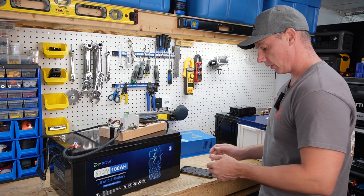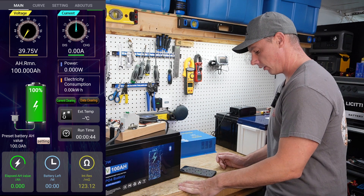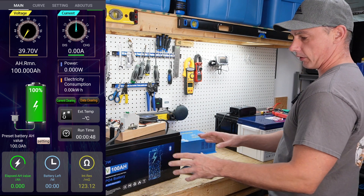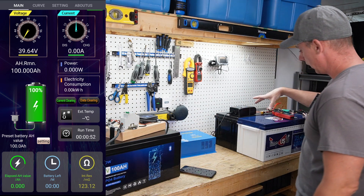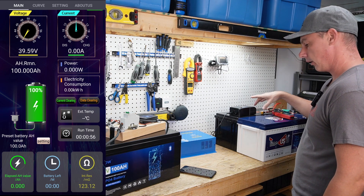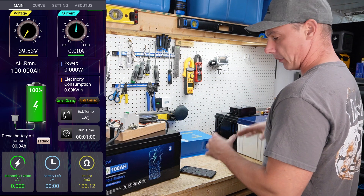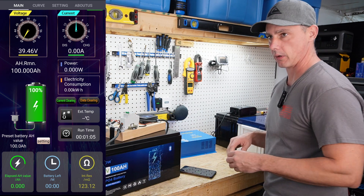I have my test rig set up. We're reading less than 40 volts because I haven't turned the breaker on yet, so we're not picking up the full voltage. What I'm going to do is discharge this battery through an inverter and charge two 24-volt batteries that are in parallel, because I want to series them back up to 48 volts.